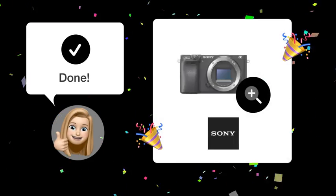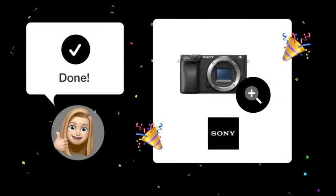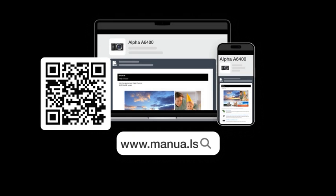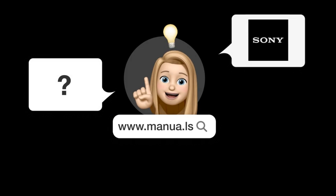Now you know how to zoom in on your captured photos using the Sony Alpha A6400 in just a few simple steps. Still need help? Visit our website for the complete manual. There you will also find questions and answers from other Sony users.